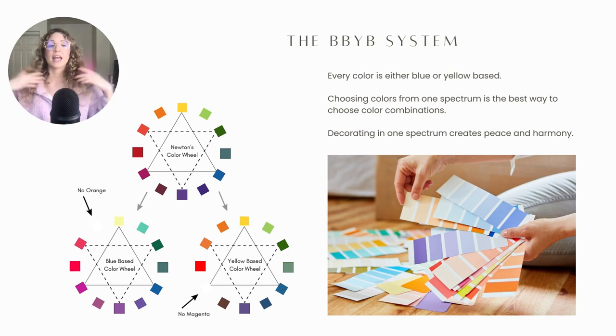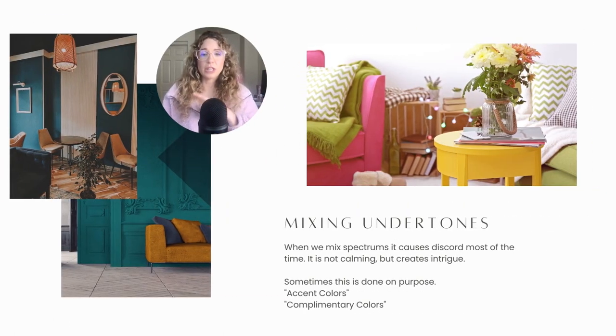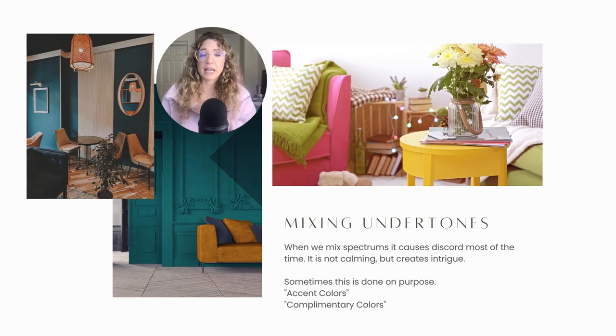Decorating in one spectrum creates peace and harmony. Another way to create peace and harmony is by paying attention to the vibrancy and saturation of the colors you're choosing and having them all be the same vibrancy. I'll definitely go into more detail about that in a future video.